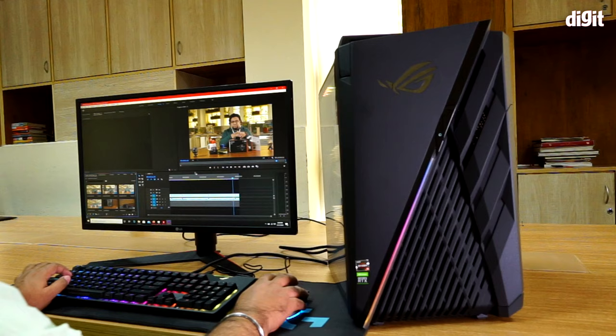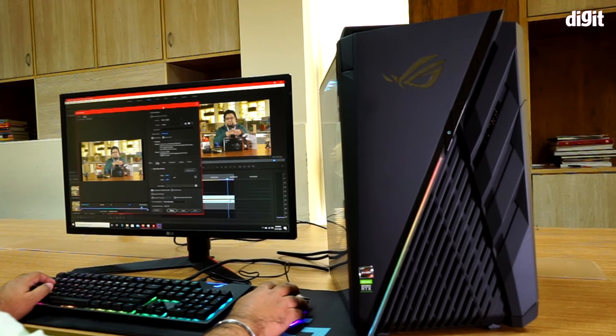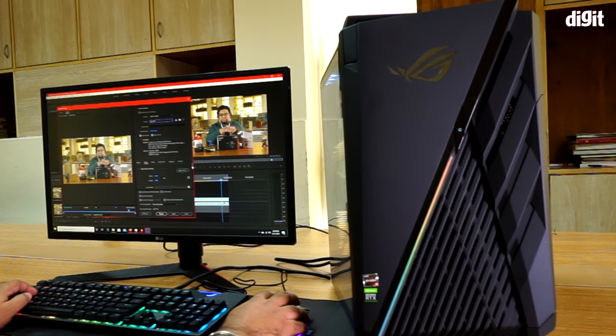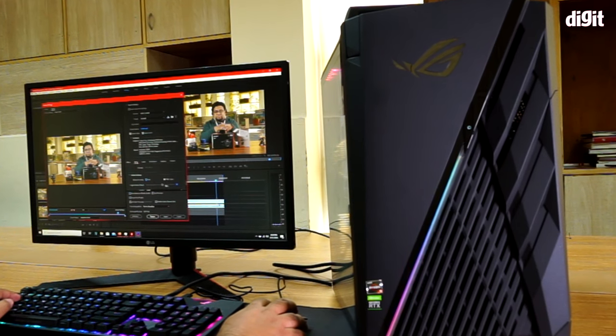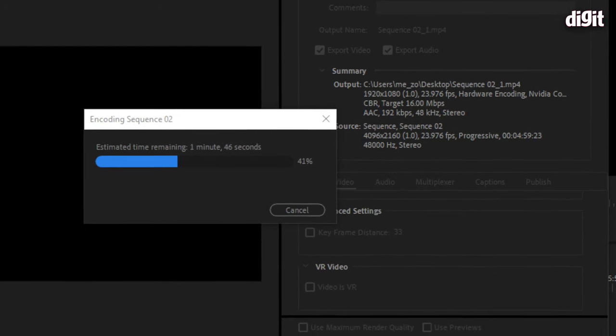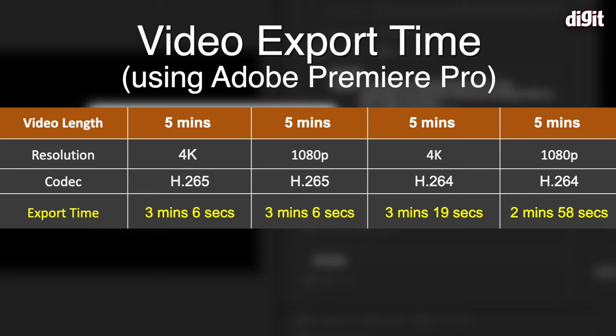In Premiere, we used a test project with a 20-minute duration, rendering in 4K and 1080p using H.265 and H.264 codecs, and repeated the process for a five-minute clip. For the H.265 codec on a five-minute file, the 4K export took about 3 minutes 6 seconds, and the 1080p export took the same amount of time.